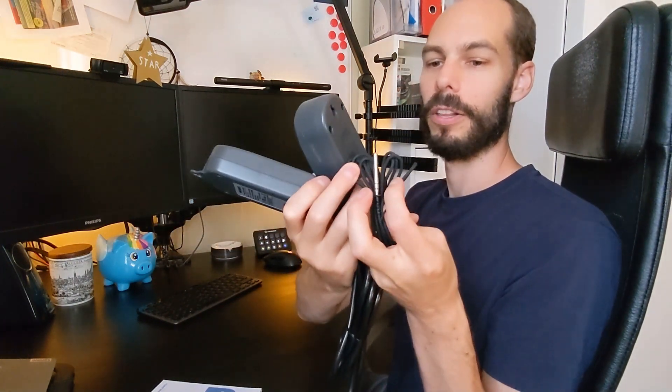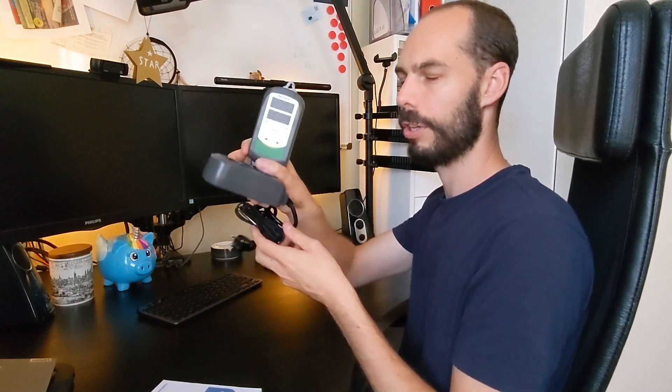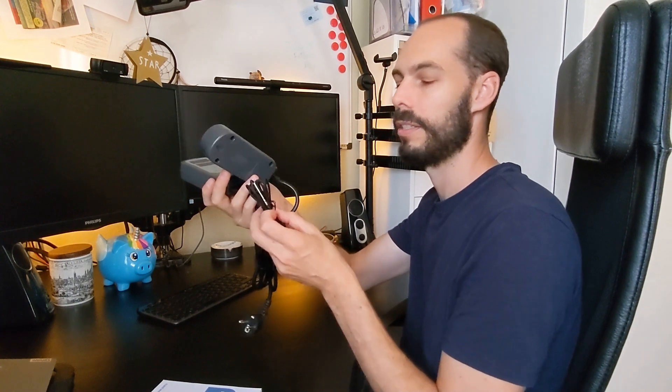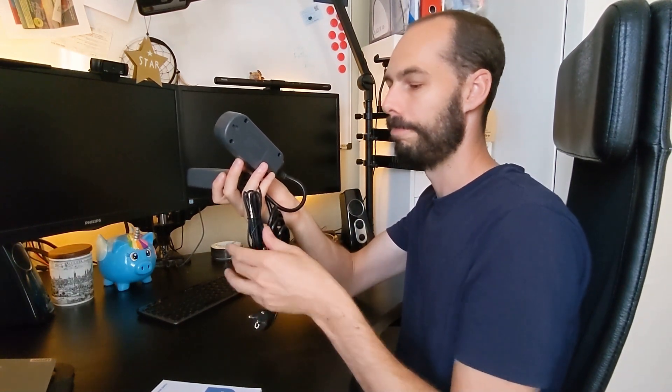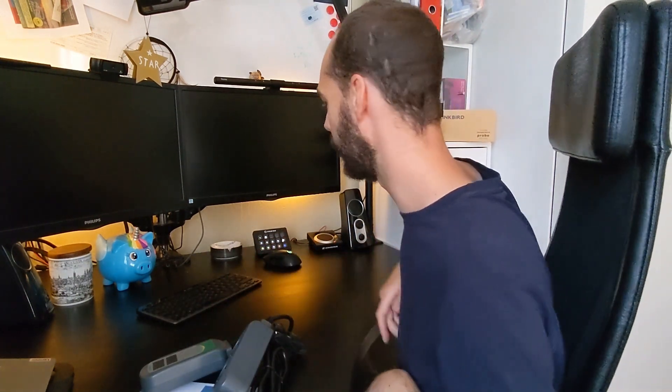It also comes with a temperature probe — it's a bit difficult to see here, wrapped up. There's also an ITC-308S version with a slightly different removable probe made specifically for aquariums, with a suction cup to stick on the tank. This standard version will work as well, just depends on the application. Next we're going to plug it in and do a demo.